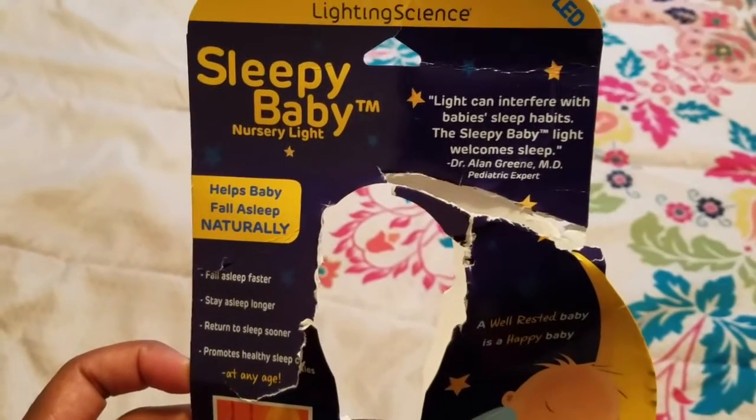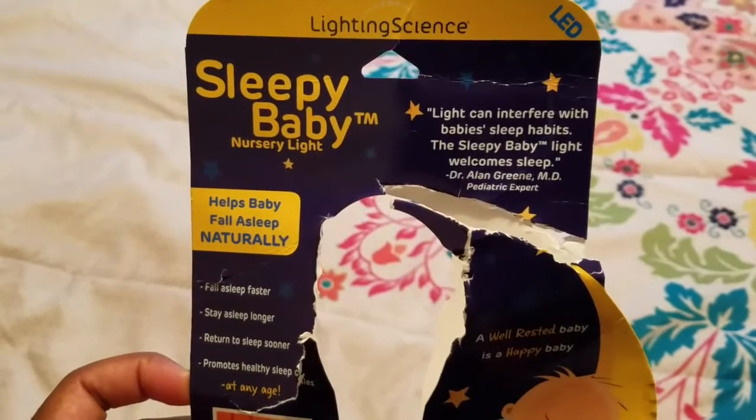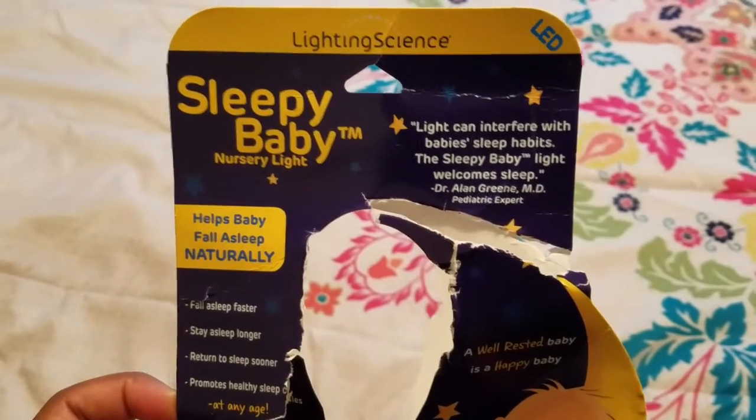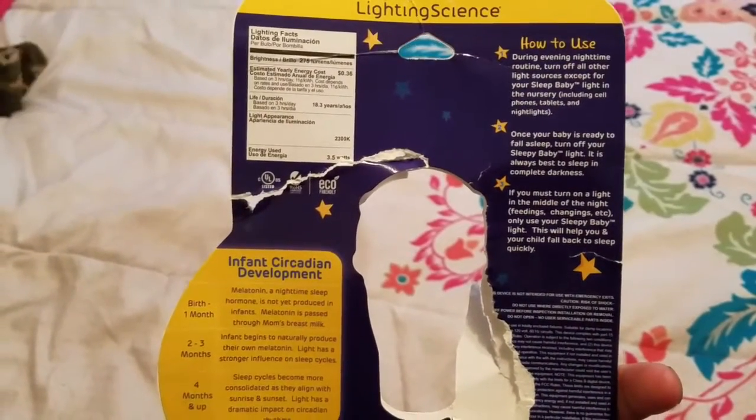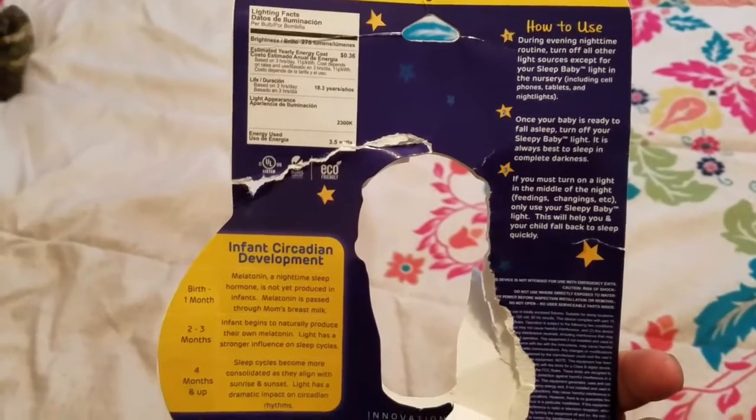Up here at the top it says 'light can interfere with baby sleep habits, the Sleepy Baby light welcomes sleep.' There's some additional information on the back — feel free to pause and read it.